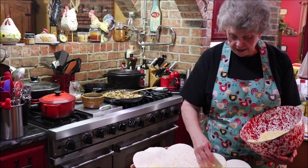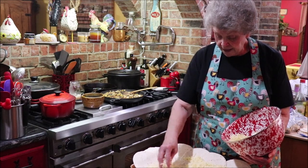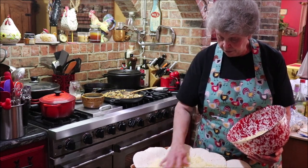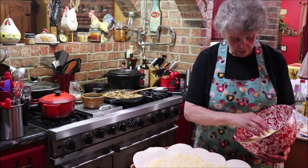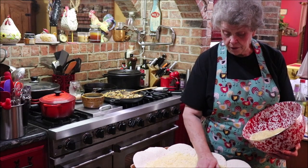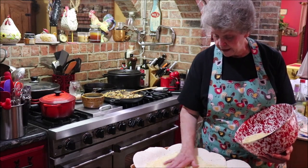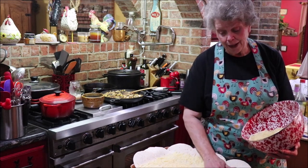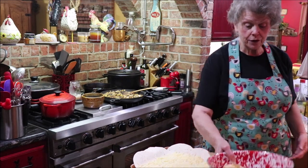I have a little quesadilla maker I bought at Goodwill — it's the neatest little fella — and we use it pretty regularly too when the grandkids are around. I've got two other grandsons besides April's kids, but they live far away and I don't get to see them very often.